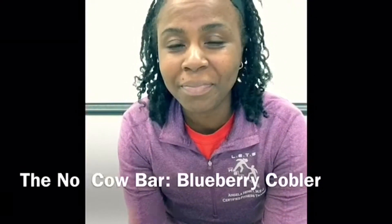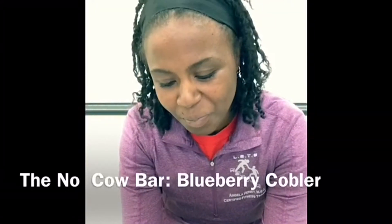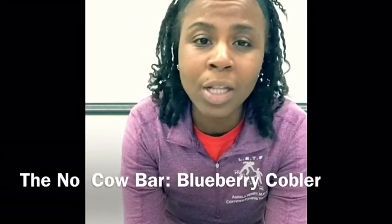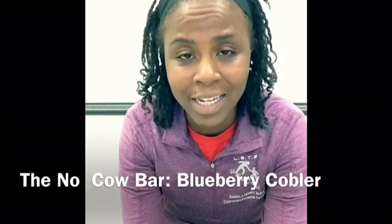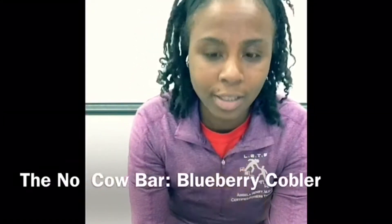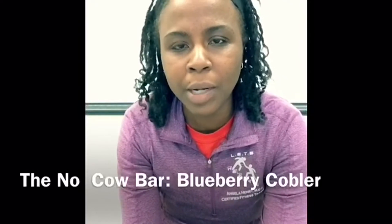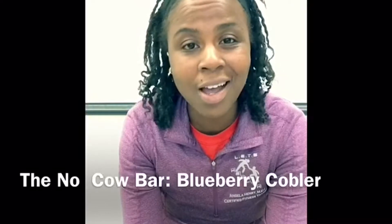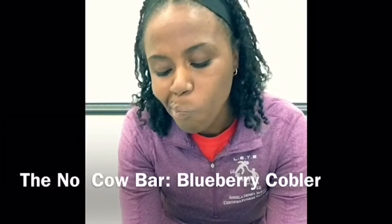My taste scoring system: number one is yuck, never again; number two is I don't really like it but I can deal with it; number three is I like it or it's okay; number four is I like it and I'd want it pretty regularly; and number five is all the time — yes, this is delicious.